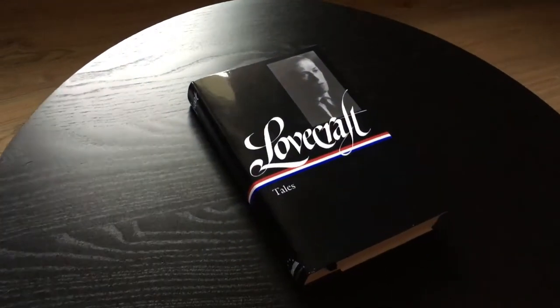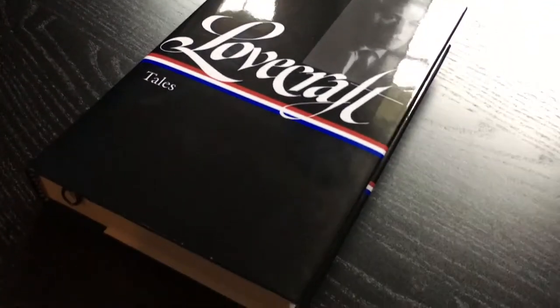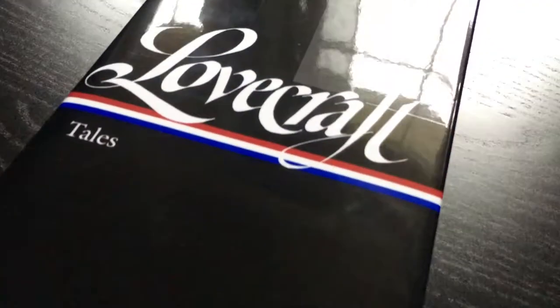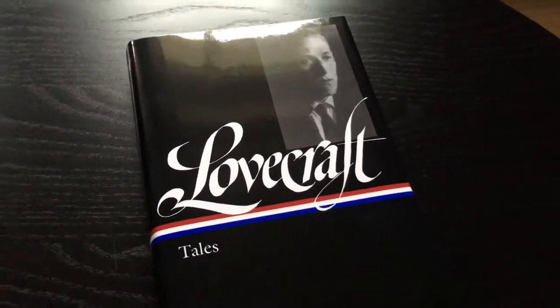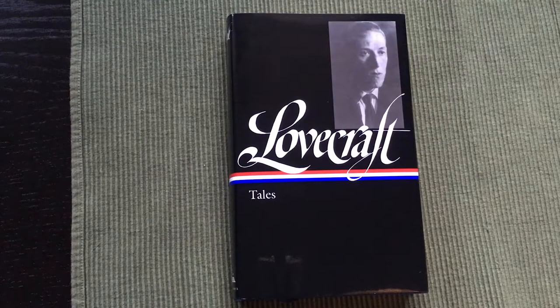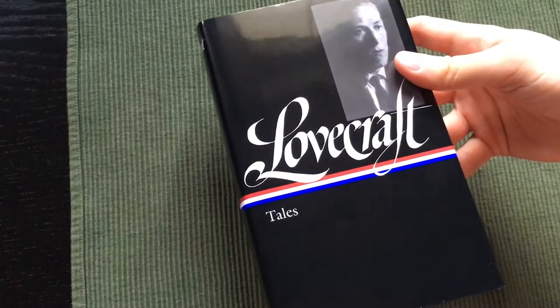Hello everyone, this is another Lovecraft edition with a collection of tales from the Library of America. I got this book to see and check out the quality of the books from Library of America and see how they compare to Everyman's Library books, because I've heard they are quite similar.